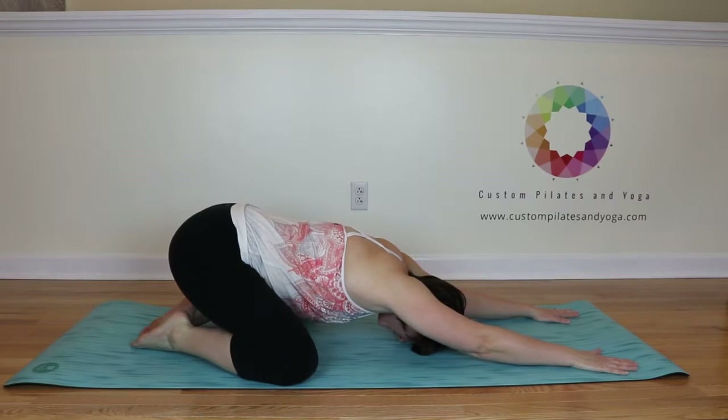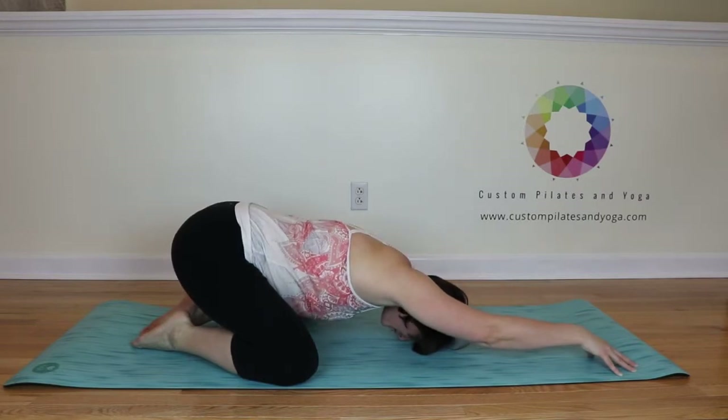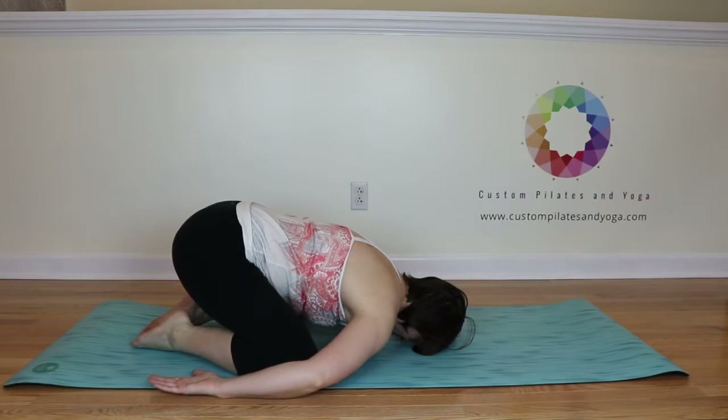I've got my forehead on the mat and my arms are active. Right now my palms are down on the mat, but I could just as easily raise up onto my fingertips to get an even deeper stretch for my shoulders and upper back. Another option is to bring your arms by your sides and just relax.